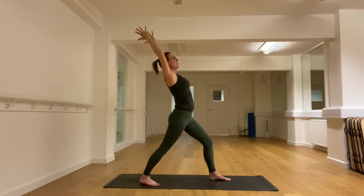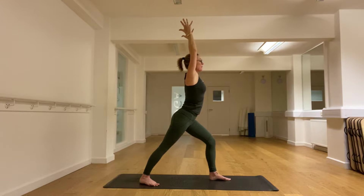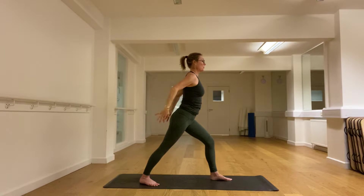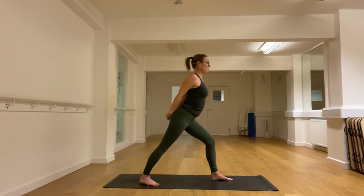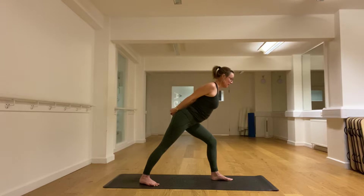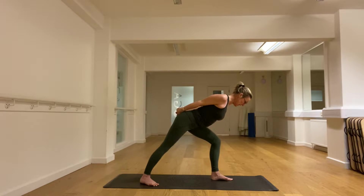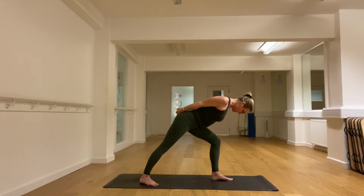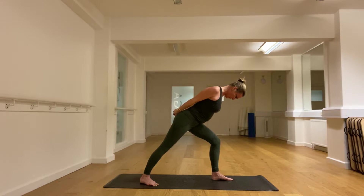Do not lean into the lower back — a nice lift up. Then take the arms down. Let's draw the shoulder blades together, lift the chest, and fold at the hip — a nice long straight back. Feet are strong and pushing into the mat. And then see if you can bow the head, keeping the back long and straight. And then coming up slowly with the straight back.